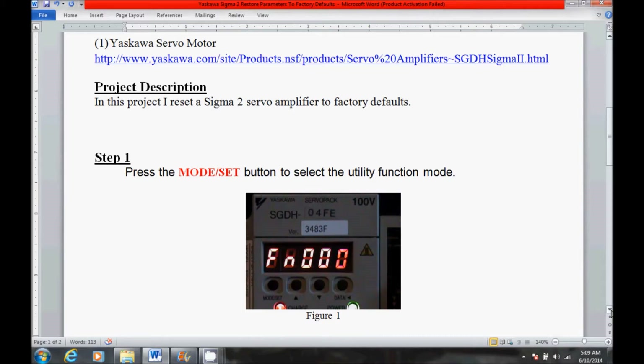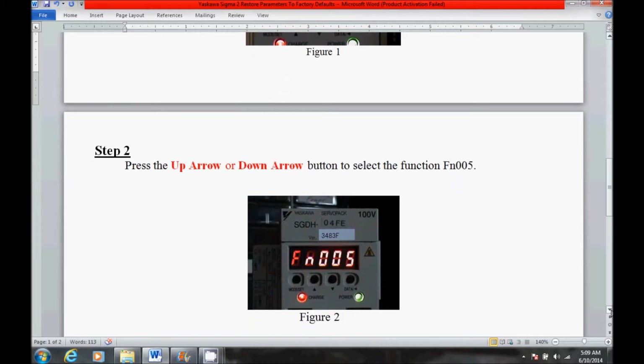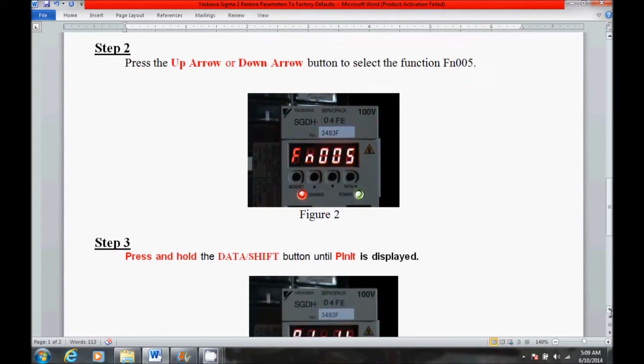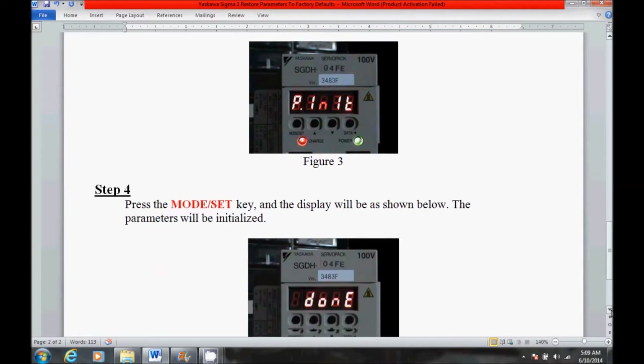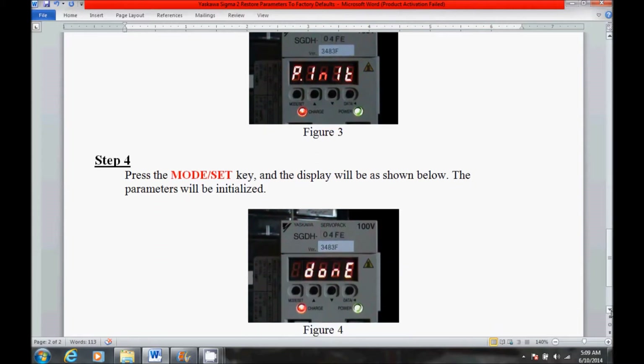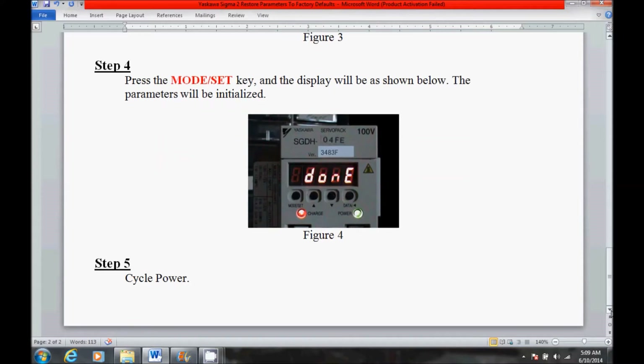Now I will be performing this procedure, but I just want to give you an idea of what's coming up. And that's it for my step-by-step procedure.